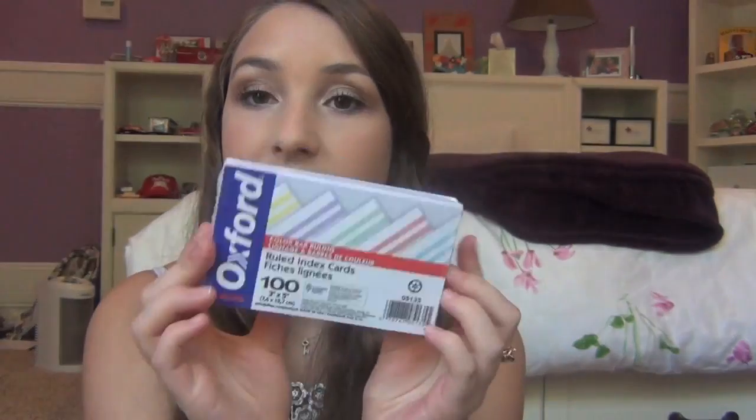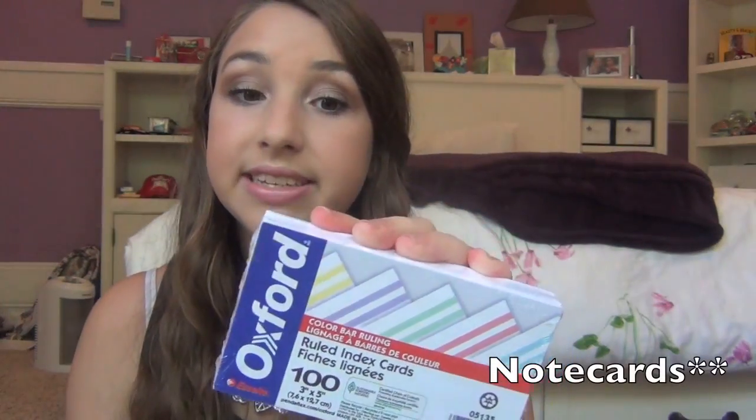Next, I got a pack of 100 note cards from Oxford for $0.99. They come in a bunch of different colors. I go through note cards like there's no tomorrow — I pretty much use them for every single test, especially for Spanish vocab words. What I like to do is cut a sticky note into thirds so I get like 300 out of a pack of 100. I also like how the lines are different colors.